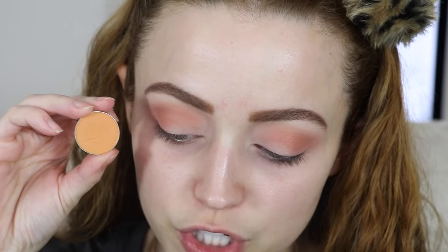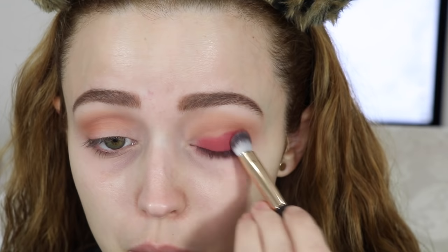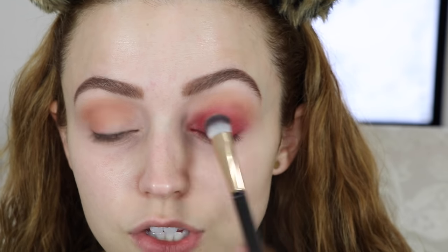The next eyeshadow I'm using is the Makeup Geek eyeshadow in the shade 'Poppy,' focused in my crease but kept a little lower — I just want a pop of color without going past the crease. I also added a little bit of 'Chickadee,' another Makeup Geek eyeshadow, in the crease. Then I took the ColourPop eyeshadow in 'Stay Golden' on a flat brush and packed this on my entire lid, then brought it slightly into the crease and blended out the edges.